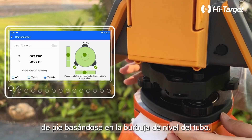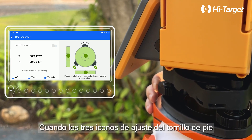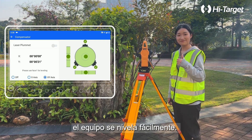They only need to rotate the foot screw according to the instructional animation next to it. When the three foot screw adjustment icons are displayed, indicating completion, the instrument is easily leveled.